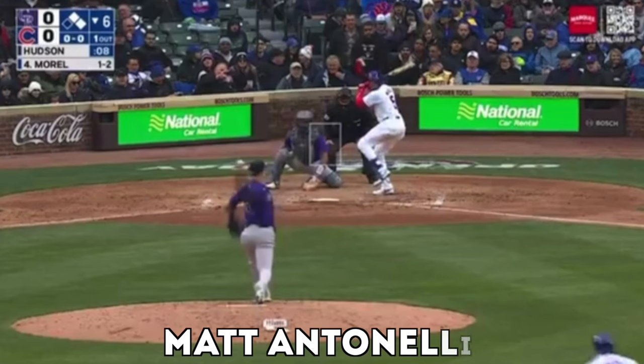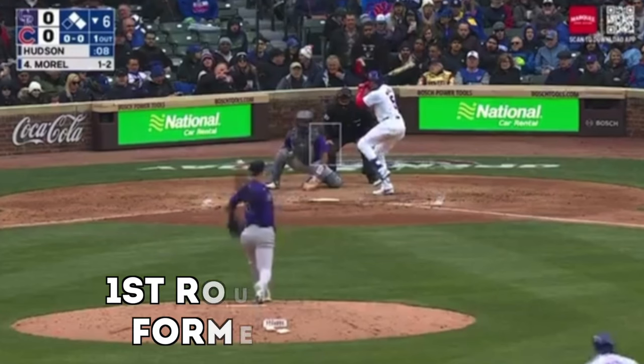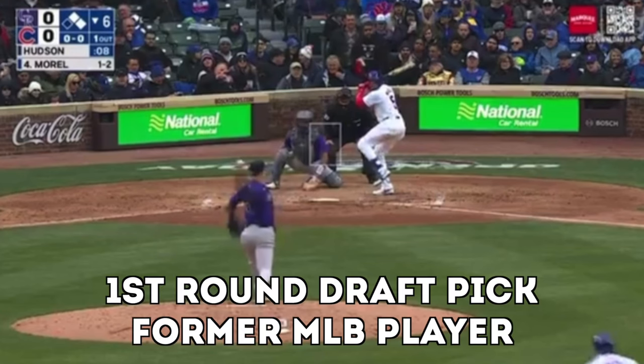The crazy thing about baseball is that it's one sport where major leaguers can look like little leaguers. And this is one of those times. We've got runners on first and second, it's Rockies versus Cubs.